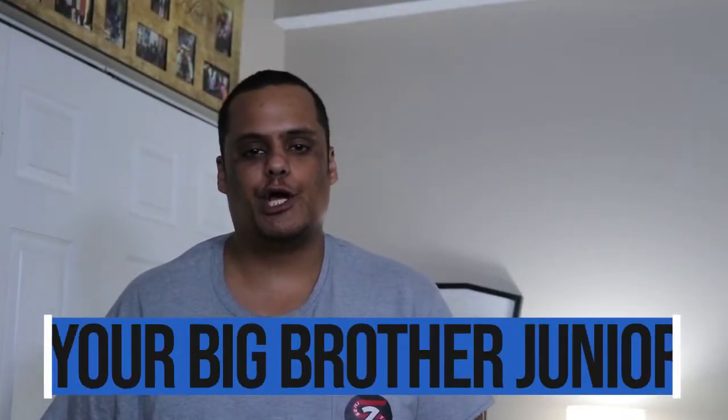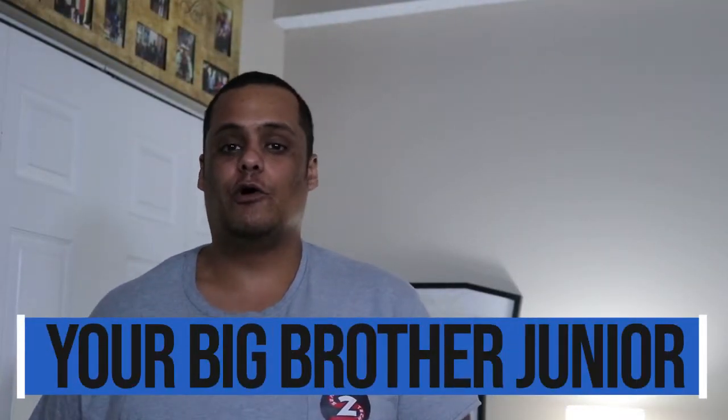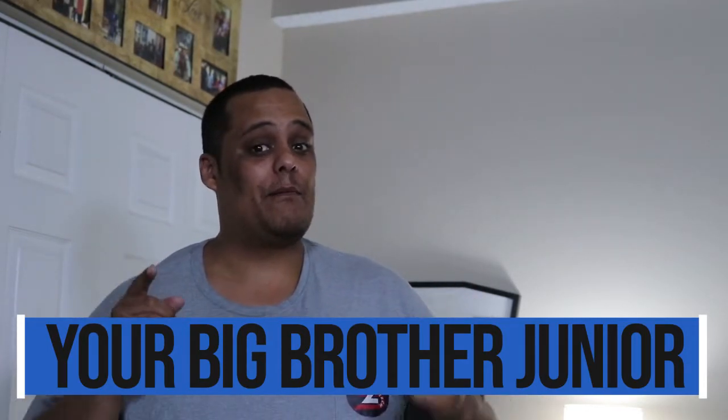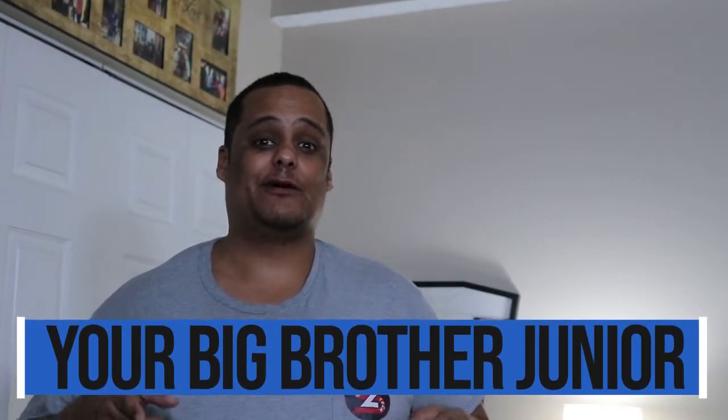What's up YouTube, it's your big brother Junior here bringing another great video. If it's your first time here, make sure you hit the subscribe button and enable bell notifications so you get notified every time I drop great videos or when I go live. After you watch the video, make sure you give a big old thumbs up and share it, because that helps the channel a lot.